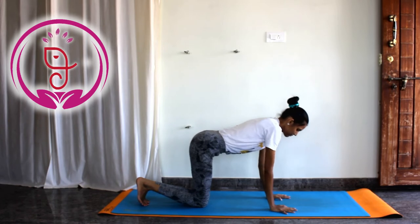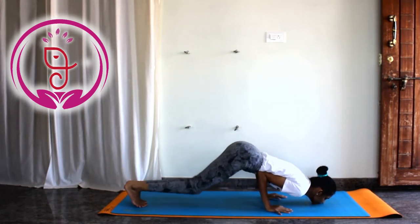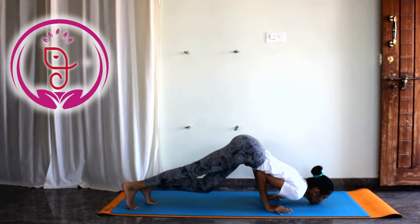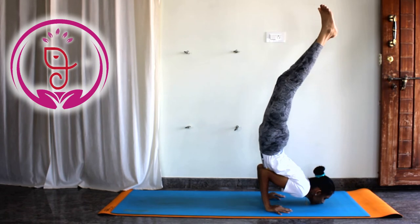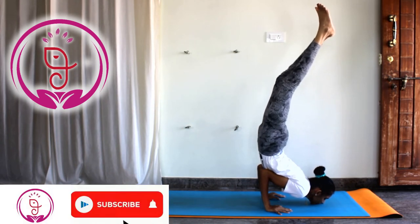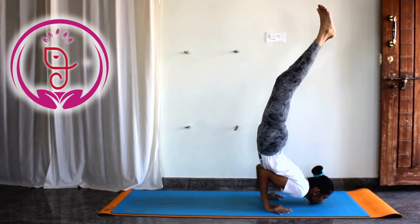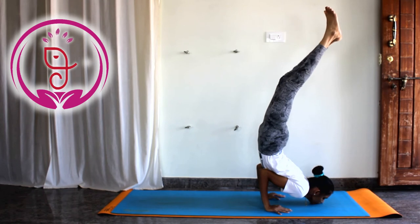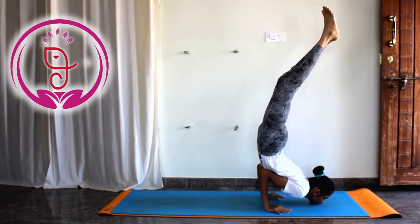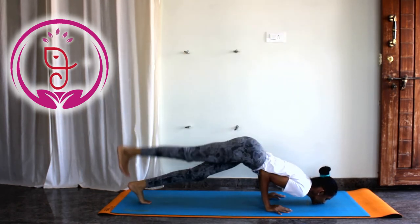Benefits of chin stand: it stretches and strengthens the wrists at a higher level, improves the range of motion of the neck muscles, and gains flexibility. It improves the flexibility of the various back muscles, reduces wrinkles around the face and neck, works on toning the abdominal muscles, reduces excessive fat, and opens and expands the chest cavity along with the diaphragm muscles.